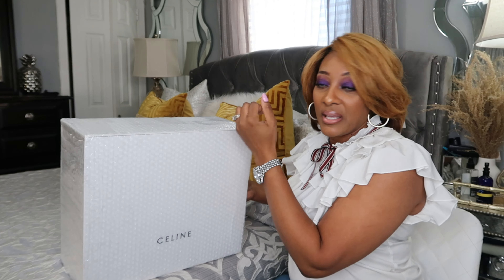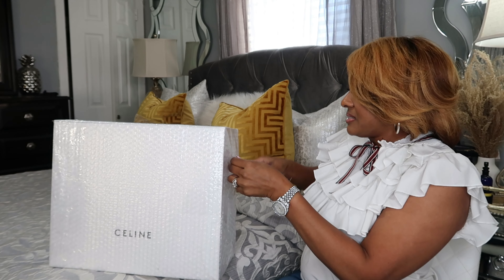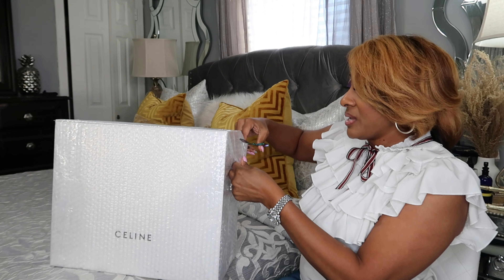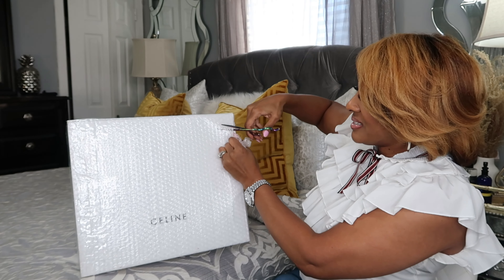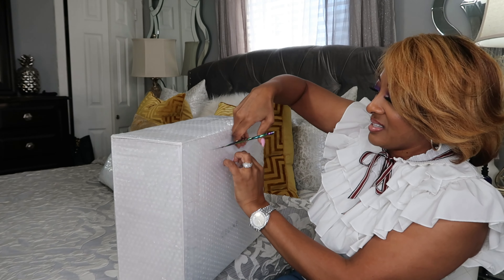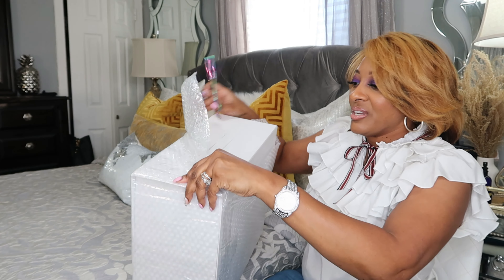So I'm going to sit it on the bed. This is the official unboxing — I haven't opened it up, I haven't looked at it. You're going to get my initial reaction of this bag. How y'all been doing? I've been great. It is so beautiful outside — the sun is shining here in Chicago.